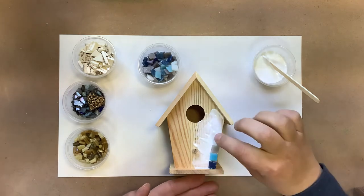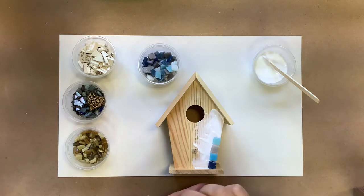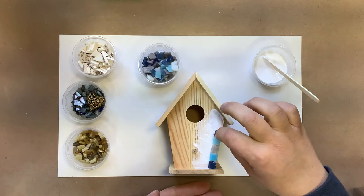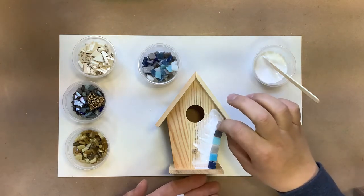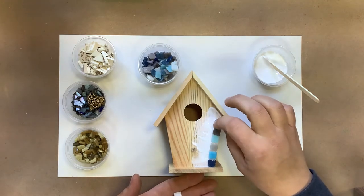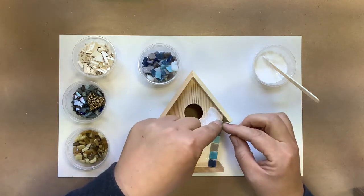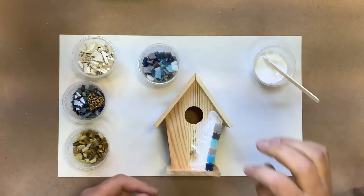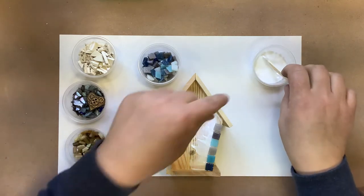Just picking random colors as we go, moving up that edge. When you're doing mosaics you want to leave some space in between your pieces for the grout to sit down into. After we get all of our pieces glued on, we'll come back and do our grouting. We want to let it dry for at least 12 hours in between, so it's best to wait till the next day to do your grouting.